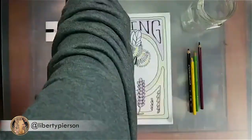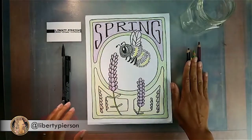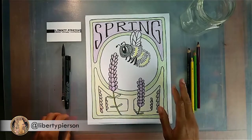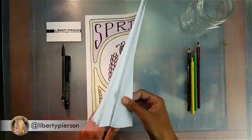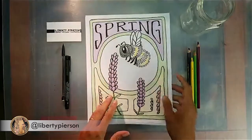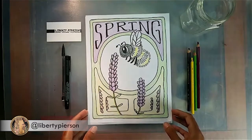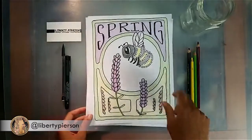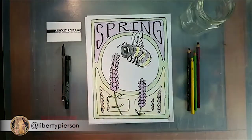I'll let you guys sit tight while I go get my eraser. Make sure you have all your materials: your pencil, color pencils, your felt marker, your eraser. Also make sure you have plenty of paper — in case you need to start over, there's no problem. You also need a piece of paper to go behind so your felt marker doesn't bleed through.